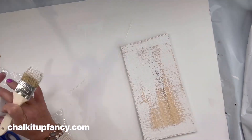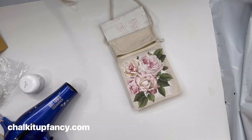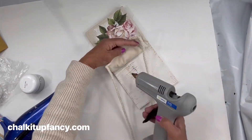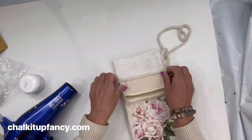Then I'm going to take my bag and hot glue it to my board. I'm just going to make sure I hit all the edges so it's adhered nicely.